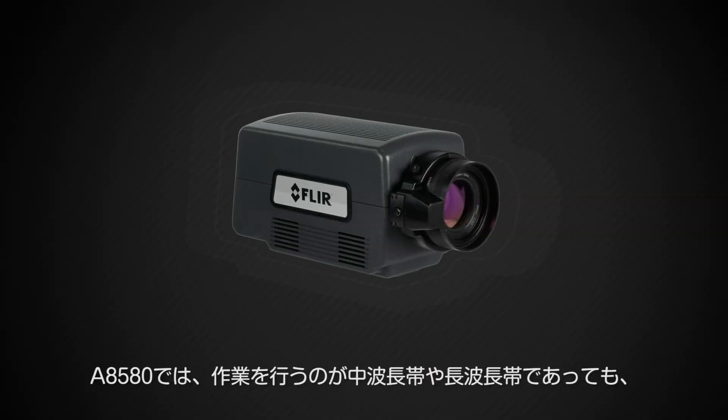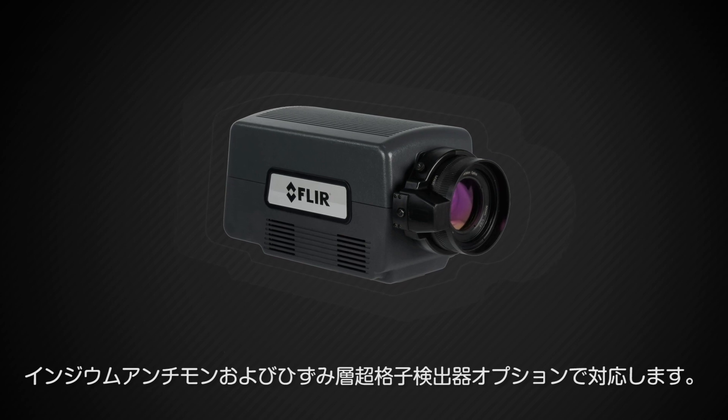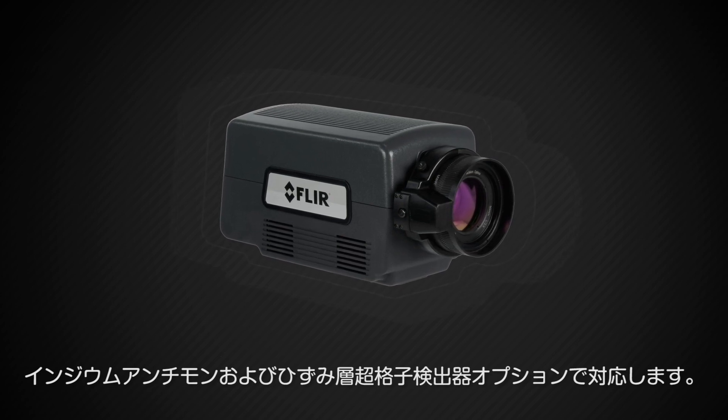Whether you're working in the mid-wavelength or the long-wavelength range, the A8580 has you covered with both an Indium Antimonide and Strain Layer Super Lattice detector option.